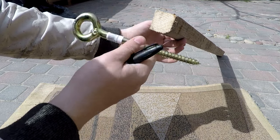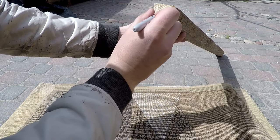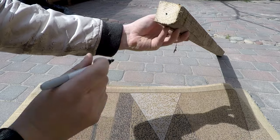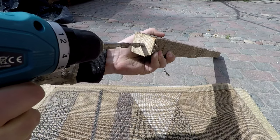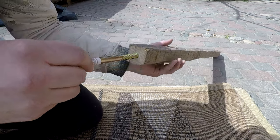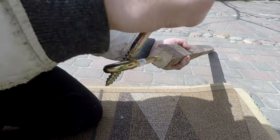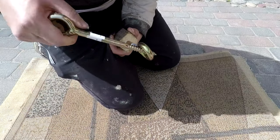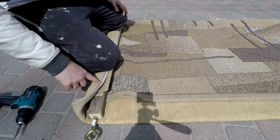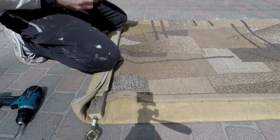Now we need to put this bolt in this wood. For this purpose I have to drill a hole exactly in the center of this wood. Fixed the carpet and the wood with wood screws. Let's go get the tools.